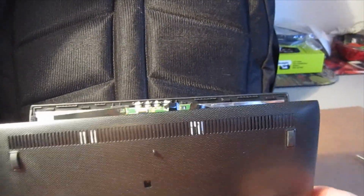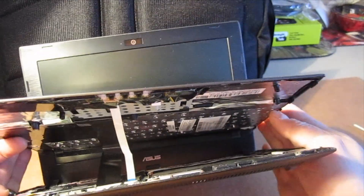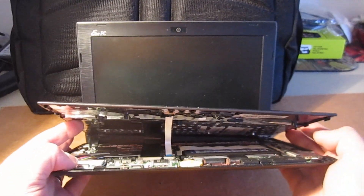It's okay if you break a couple of the tabs, though I would not recommend breaking too many. You can see you've got two ribbon cables here — one is the keyboard and one is the touchpad. I'm going to reposition the camera and see if we can show you how to remove those.